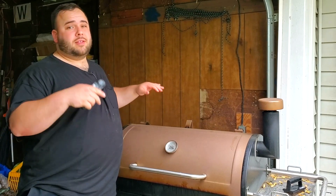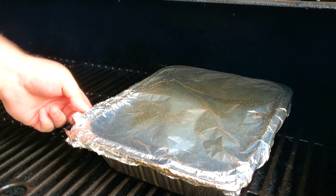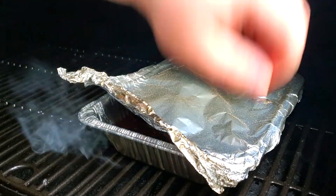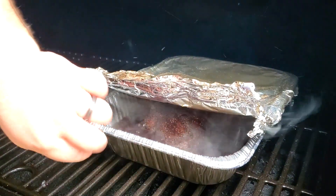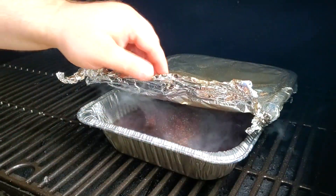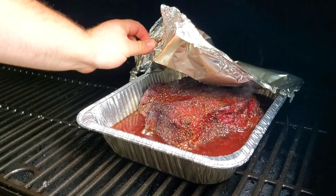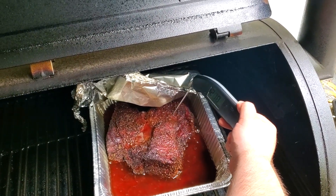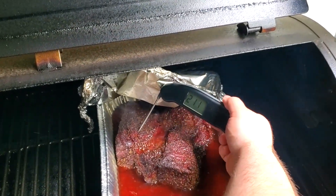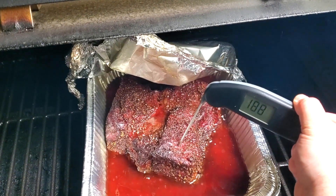It's been about another 45 minutes — let's check the internal temperature. Open the pan very carefully, it's really hot. We can just pull this out a little bit. Yeah — 211 degrees. Look at that. That's beautiful — perfectly nice and tender. All right, it's time to bring it inside.